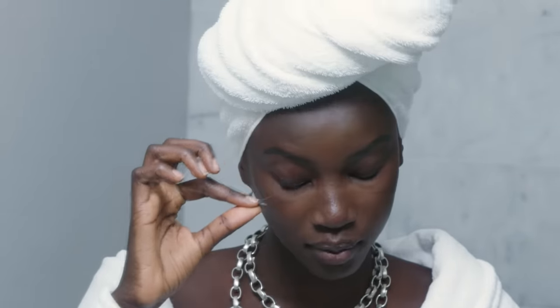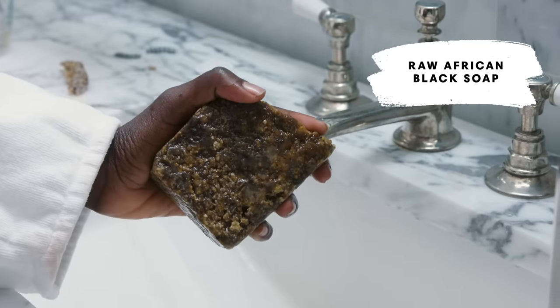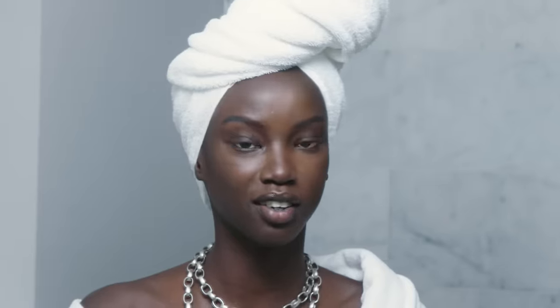The first step is to wash my face and take off these lashes because I can't see. I washed my face with African black soap — and for all you people out there, African black soap isn't actually black, it looks like a rock. I cut a little piece off and then I use this to wash my face.